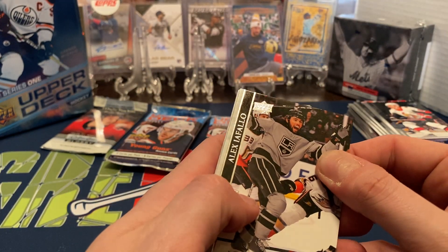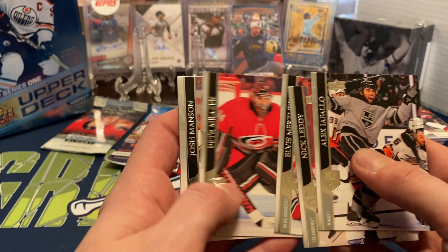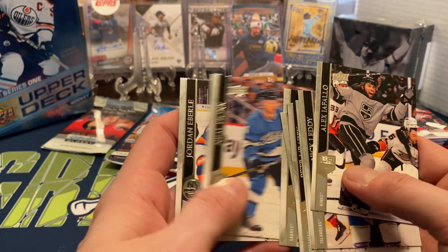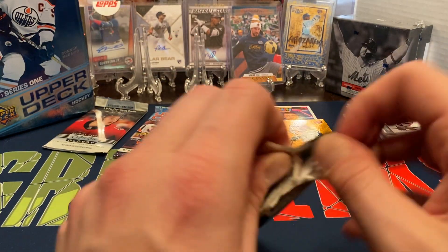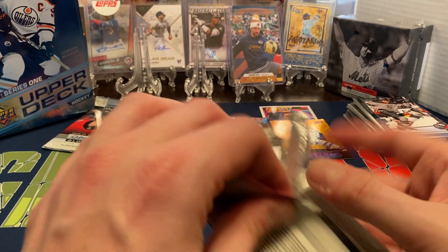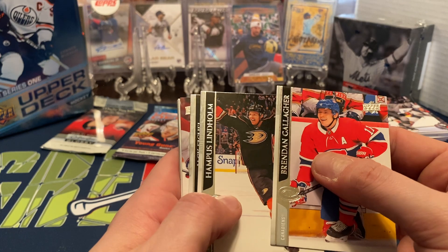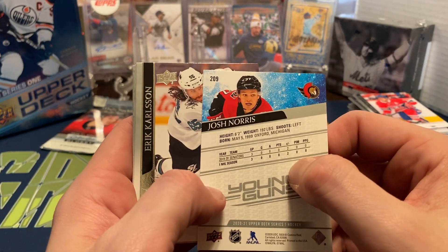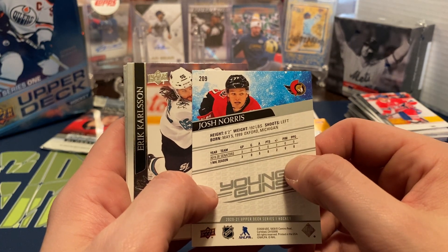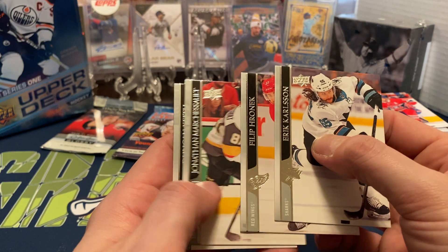We got Alex Lafrenière — Nick Leddy, Elvis Merzļikins, Peter Mrazek, Josh Manson, Carter Hutton, Nick Bjugstad, and Jordan Eberle. Still looking for some Young Guns. I'd love to pull a Young Gun canvas card as well. The Portraits I've seen seem to have been pulled pretty decently, the Dazzlers not so much. Brendan Gallagher, Hampus Lindholm, Jack Eichel, and we do get a Young Gun of Josh Norris for the Senators — very small amount of playing time, only appeared in three games. We have Erik Karlsson, Filip Hronek, Jonathan Marchessault, and Duncan Keith.